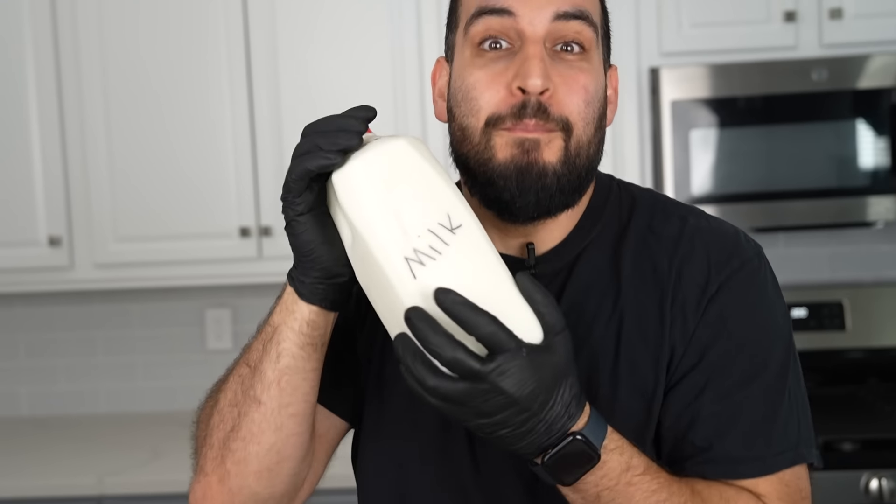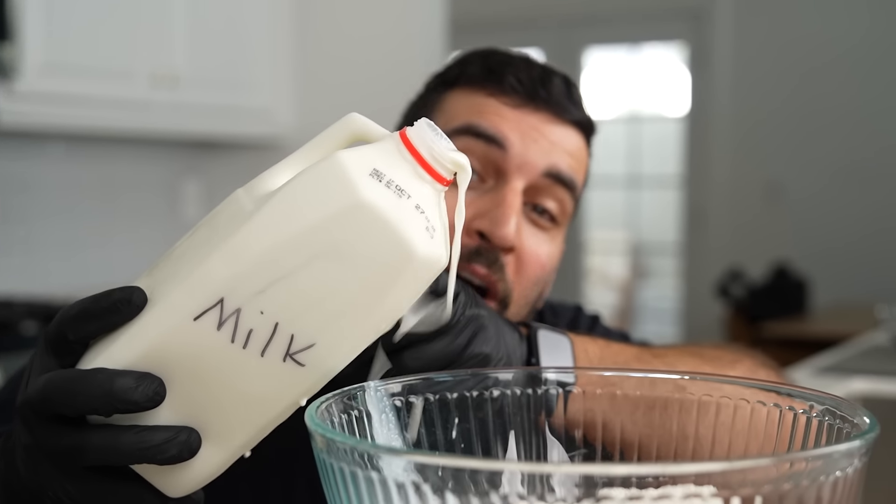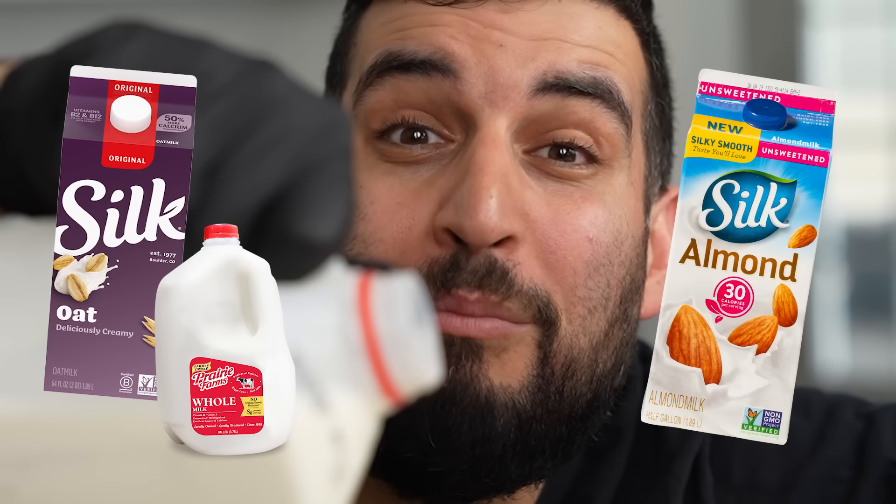And last but not least, ingredient number three is milk. To your pancake mix, we're going to be adding in four cups of milk. You can use any type of milk that you want — oat milk, whole milk, or even almond milk.